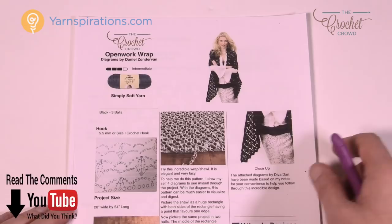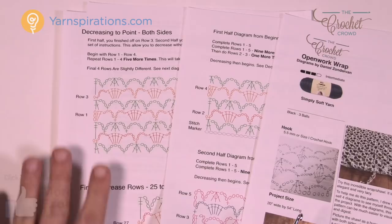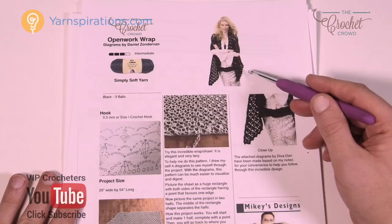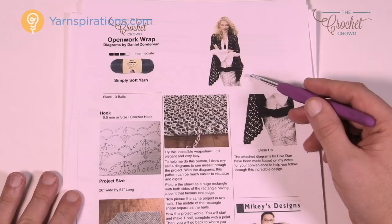The pattern is free and fabulous — if you go to the more information of this video you'll find a link to access it. The worksheet I'll be showing you today with all of the diagram work will be available only on crochetcrowd.com under the same name, Open Work Wrap. To work on this project you need Caron Simply Soft Yarn — only three balls. The model wears black but today I'm using a cool green color, and you'll need a 5.5mm size I crochet hook.